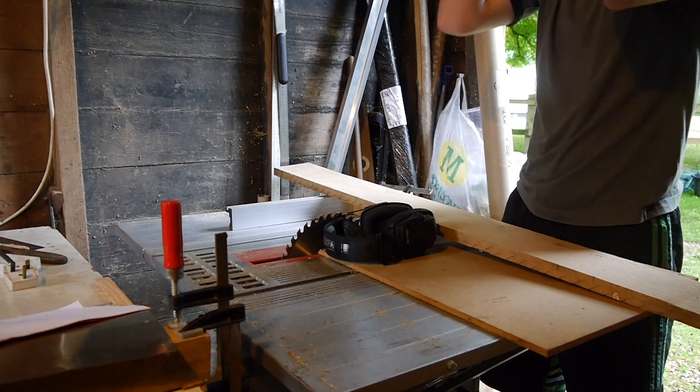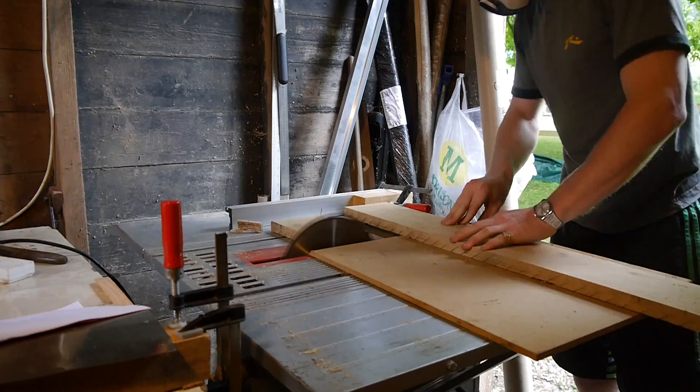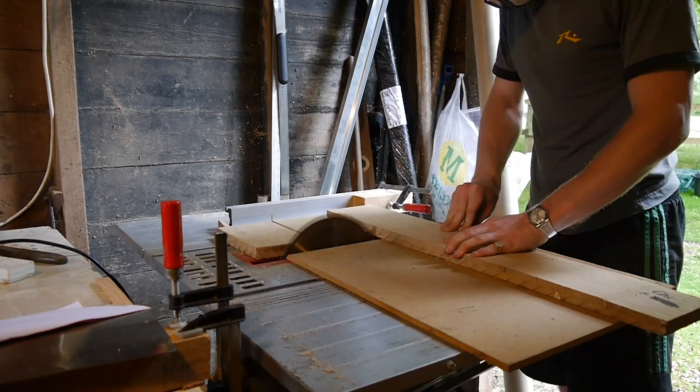Hello and welcome back to my waterwheel project. Before I can start assembling the wheel there are just a few things that need to get done.